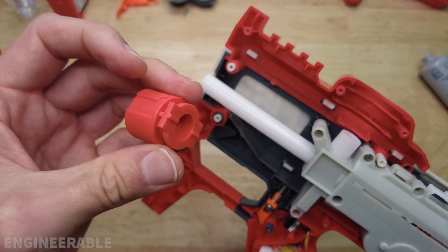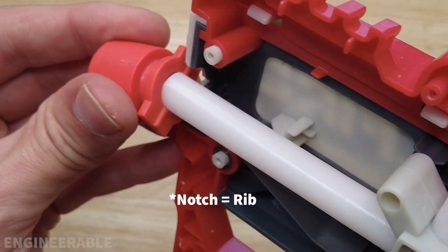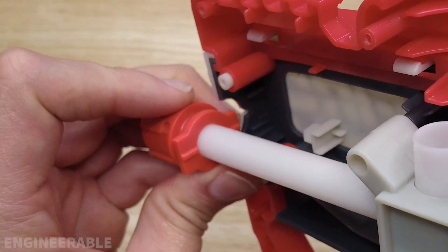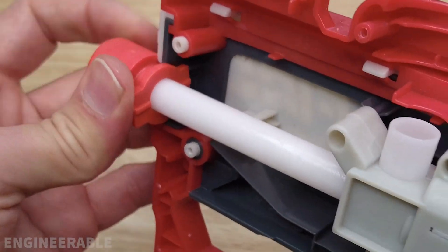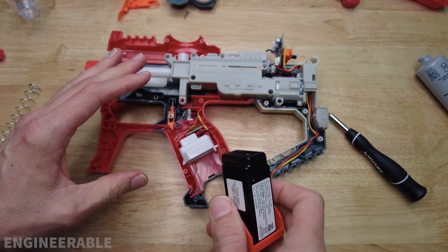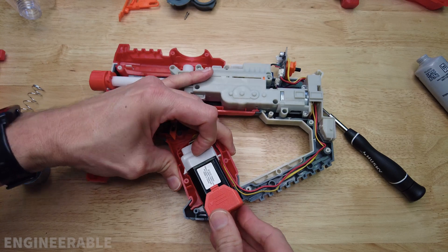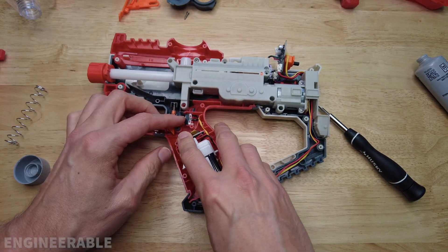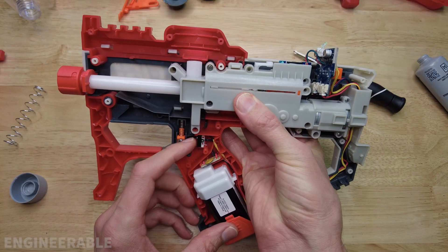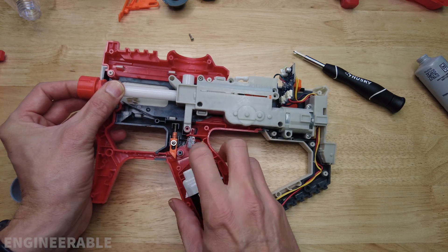The barrel tip does go on only one way — there's a little notch here so that notch fits down into the slot on the back. Before we go too far and reassemble everything, let's test to see if the gearbox still works after the changes we made. Slide the battery in here and just pull the trigger. Pull on the trigger and I feel air pressure here, so now it's working properly.